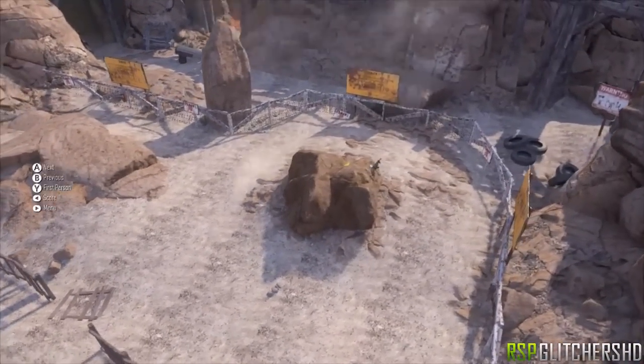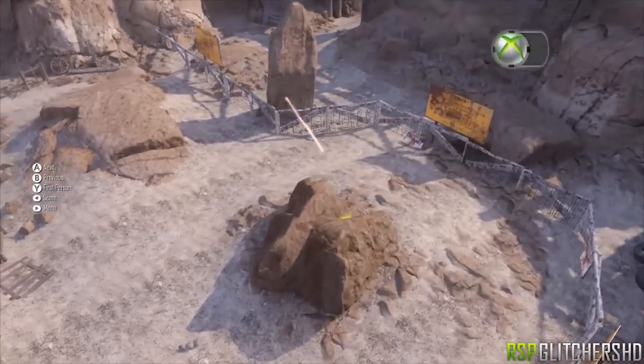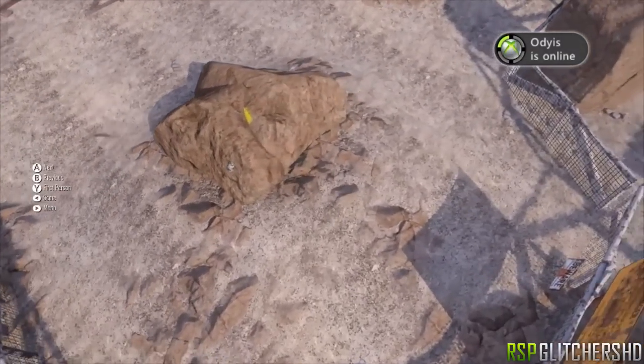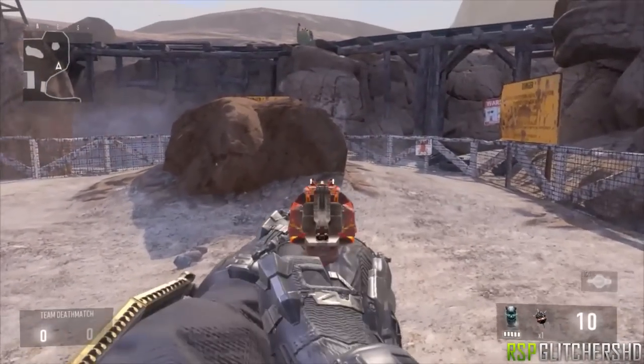Hello there, in this video I'm gonna be showing you guys a new walk-in wall breach in a rock on Sideshow. This is very easy to do — even your pet goldfish could do it — so grab your safety helmet and strap in your seat belt, because we're gonna get crazy here.